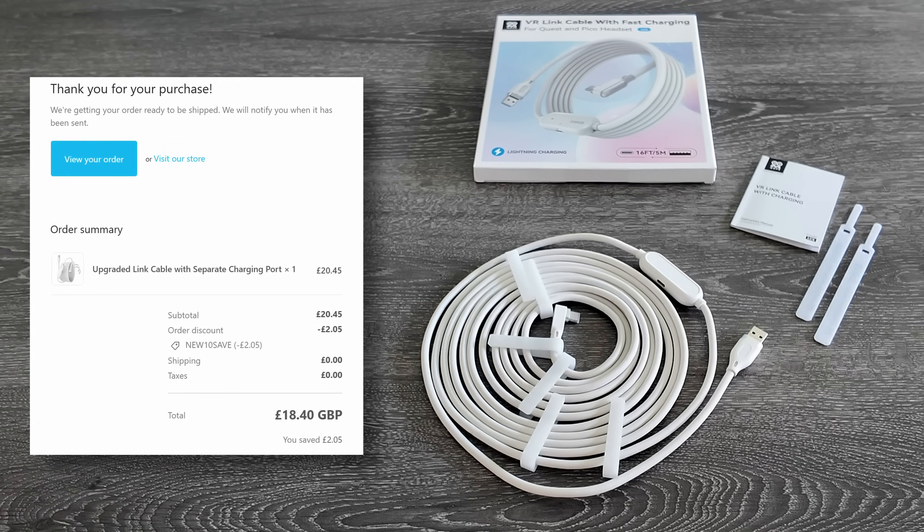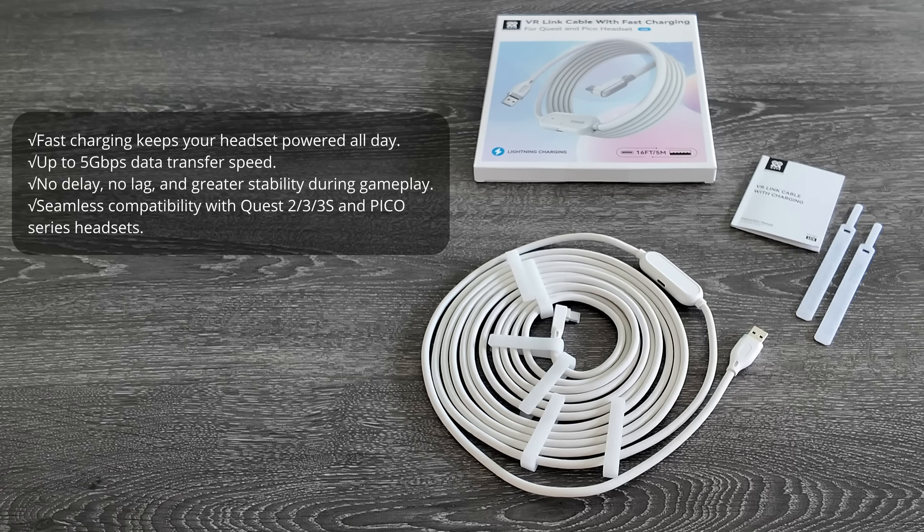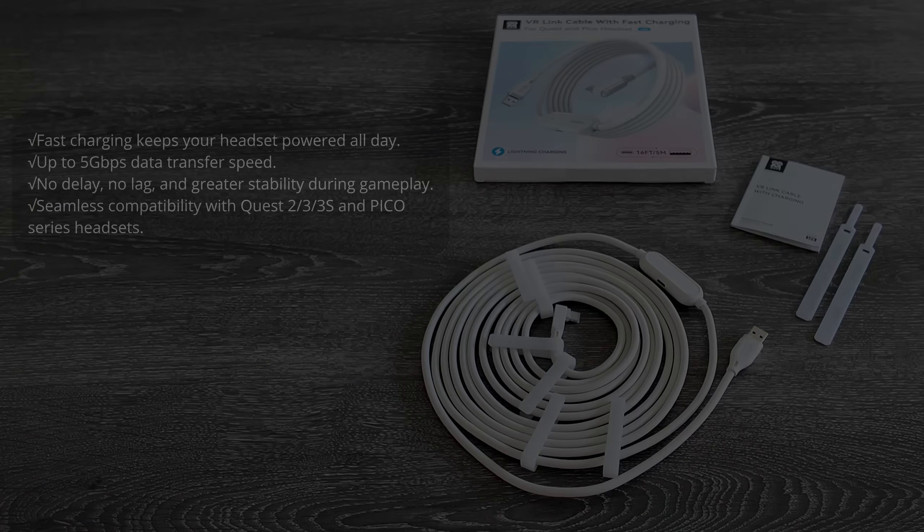It's a relatively inexpensive purchase. I purchased mine from AMVR directly — price included shipping — and it cost me just over £18 delivered. The marketing blurb says it has a 5 gigabits per second transfer speed and fast charge to keep the battery charged all day.